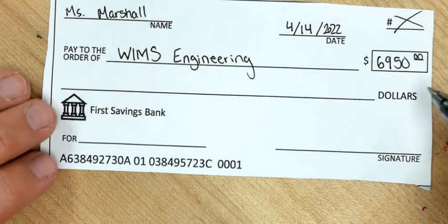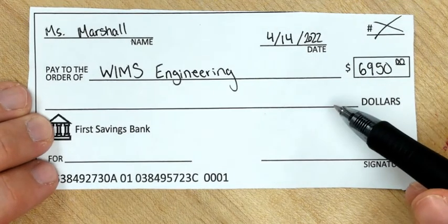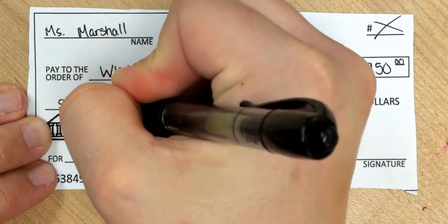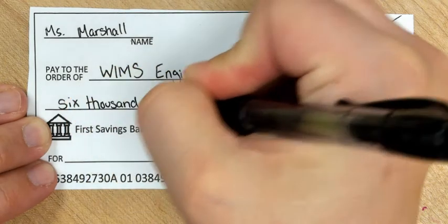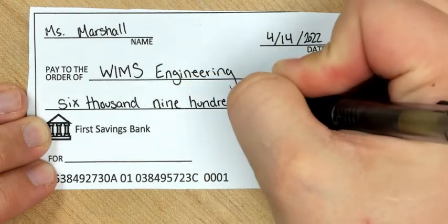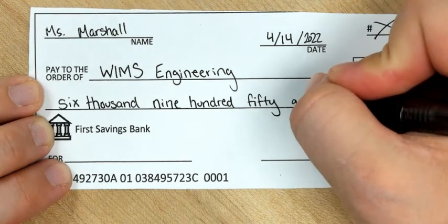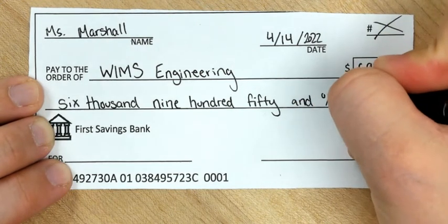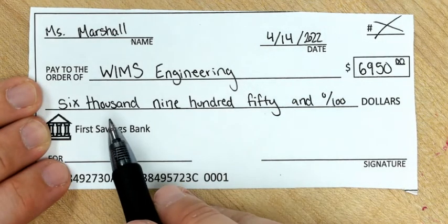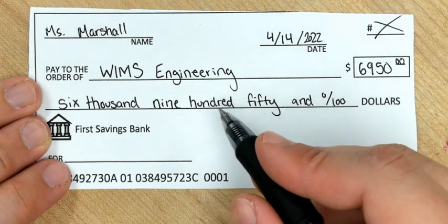Now because we don't want our check to be altered, we're going to rewrite that number but in words. So out here I'm going to write out six thousand nine hundred fifty and 0/100s. By writing it out in both numbers and words, this ensures that no one can tamper with this number by adding an extra zero, because they'd also have to change the written words.